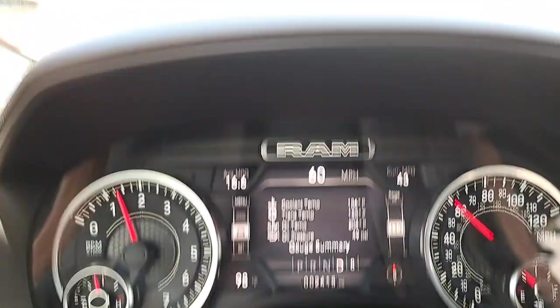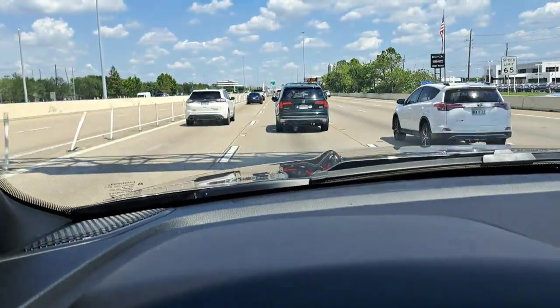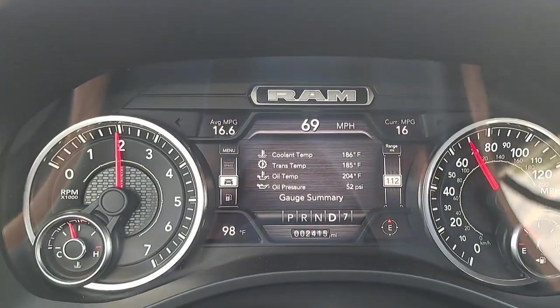Just a real quick video — again cruising down the highway, mixed traffic, nothing crazy at all, no high speeds, just kind of going from point A to point B.